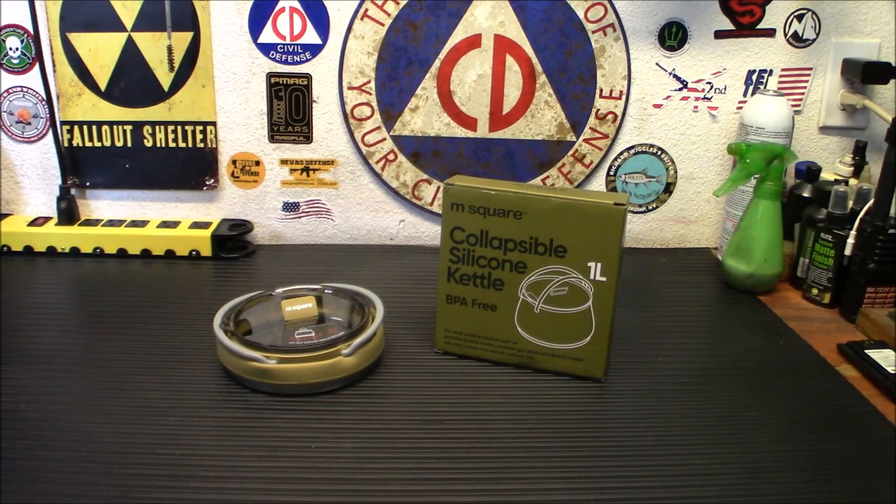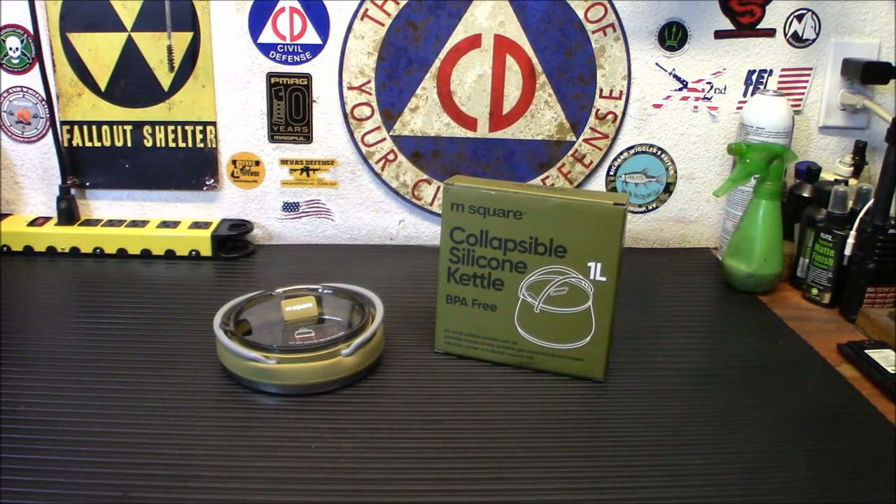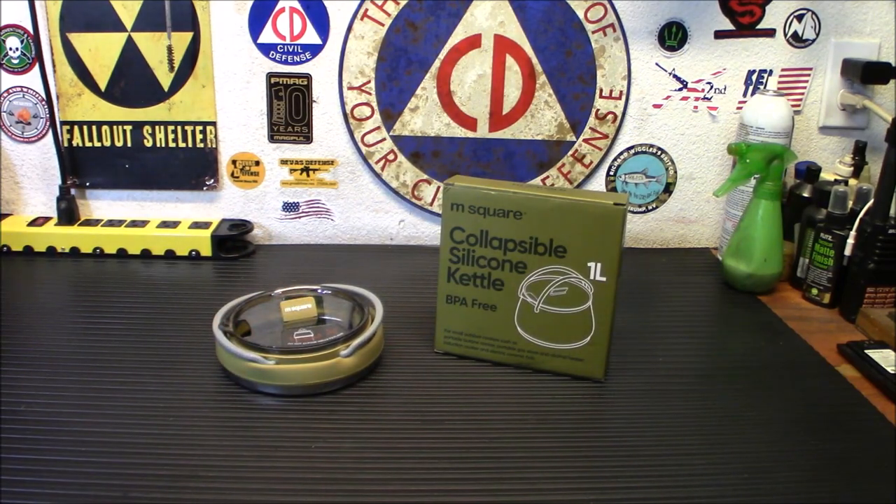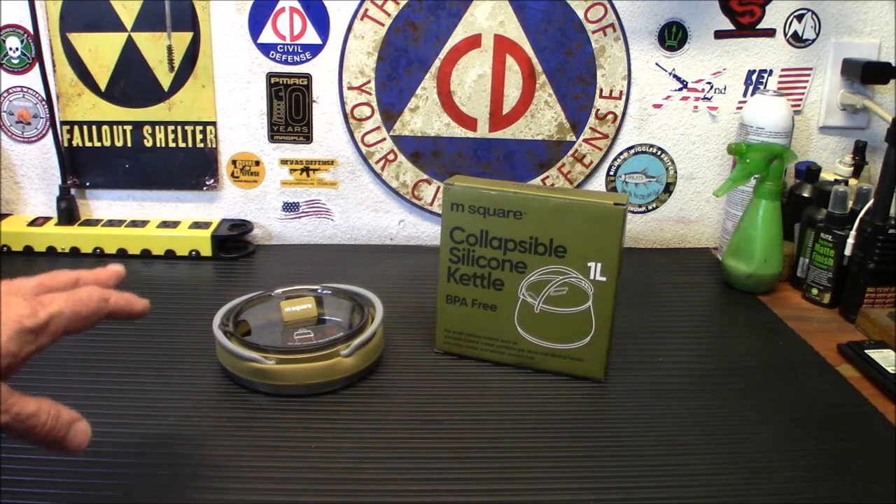Alright folks, welcome back. This is kind of a unique item. The first time I saw something similar before I tested one, I was like, no way is that going to hold up to fire. There are some caveats when using it, but yes, you can use this to cook in, and it's very interesting the way it works. This is all made of food grade safe material.